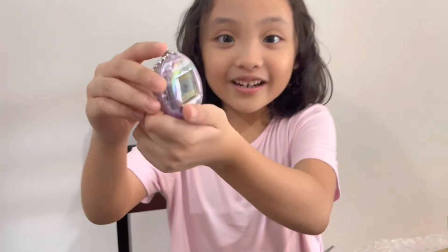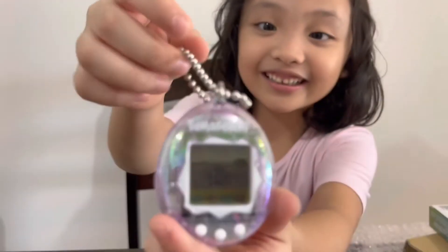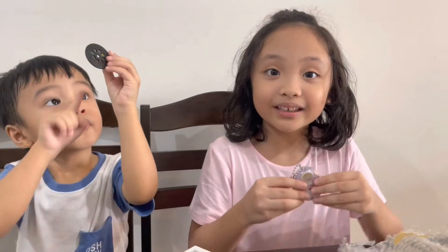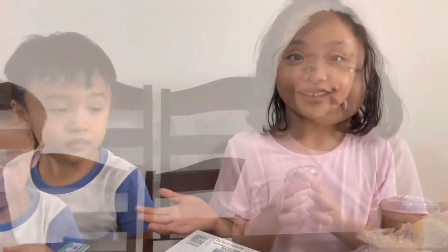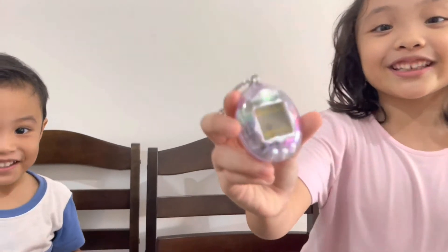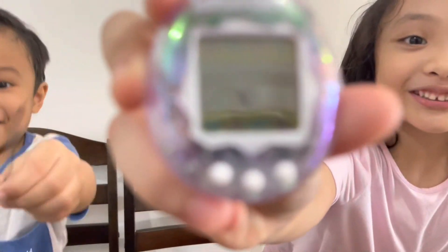So, I opened it already. So, here's the egg. I just pressed the back part. I already set the time to wait for 5 minutes to crack the egg. After 5 minutes, this is what happened to the egg.